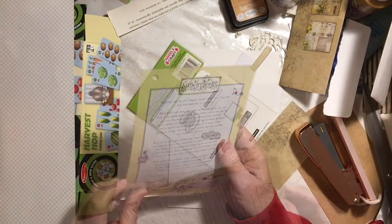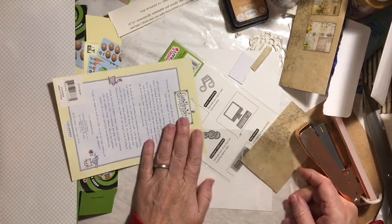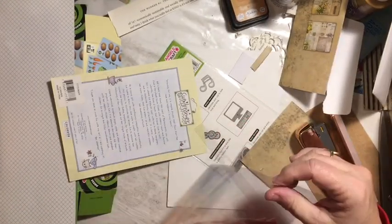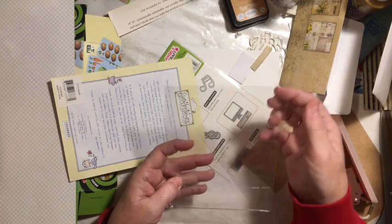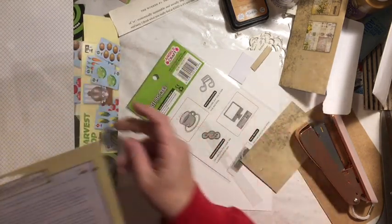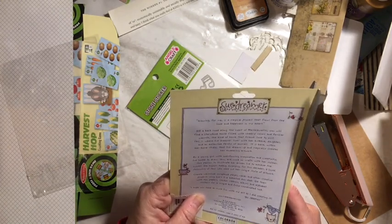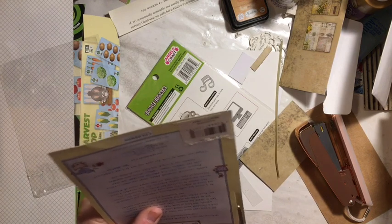Next I have this one — I'm really liking using these clear pockets in my journals. I'm going to cut the top off first, so this will be my pocket. I attach these using my ATG gun because the double-sided sticky works really well. I also know that because I'm adding some bulk, I'm going to need this to be smaller and I'm going to cut it now instead of after.